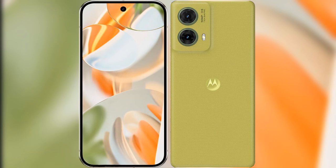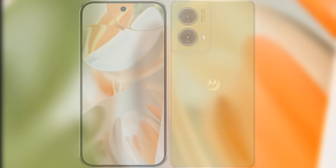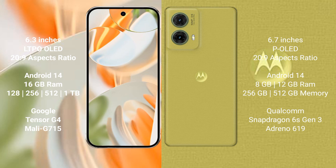We will compare the new Google Pixel 9 Pro with the Motorola Edge 50 Neo. Google Pixel 9 Pro features a 6.3-inch LTPO OLED display, priced at $999. The Motorola Edge 50 Neo features a 6.7-inch OLED display, also priced at $269.